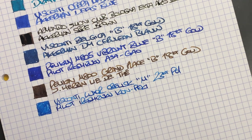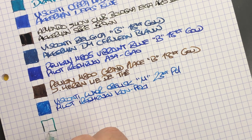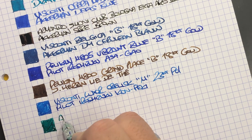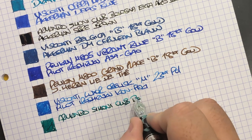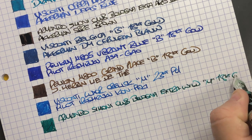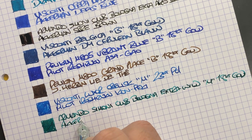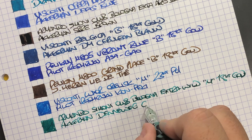Last but not least, the Armando Simoni Club Bologna Extra Wild Side — you can see these nibs are quite wet. It's a medium, 18 carat gold Bologna nib, and the ink in here is Akkerman Den Haag Groen.